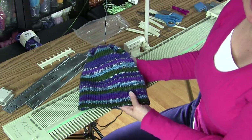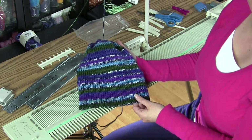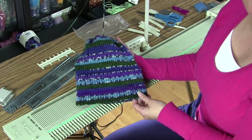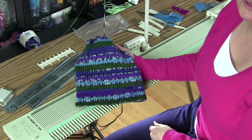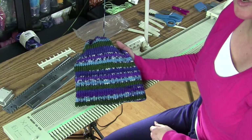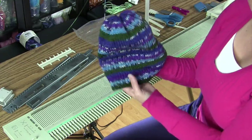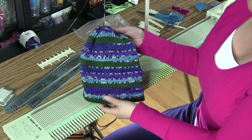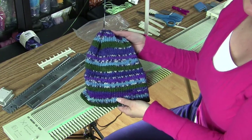I learned this hat from my friend on Ravelry after I got my first knitting machine. Her name on Ravelry is Mom of Four, and she has been doing this charity hat for some time. I tried it out and I really enjoyed this pattern, so I want to show you how to make it as well. It is so quick and easy — you can complete a hat with seaming in under 45 minutes.